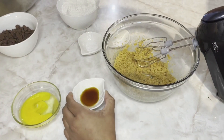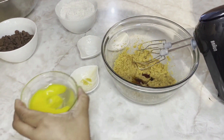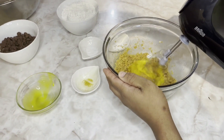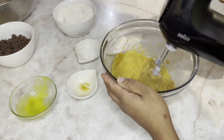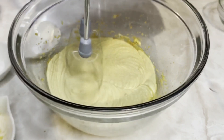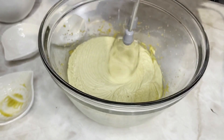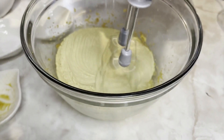Now I have two tablespoons of vanilla extract and one egg. I'll now beat until combined.